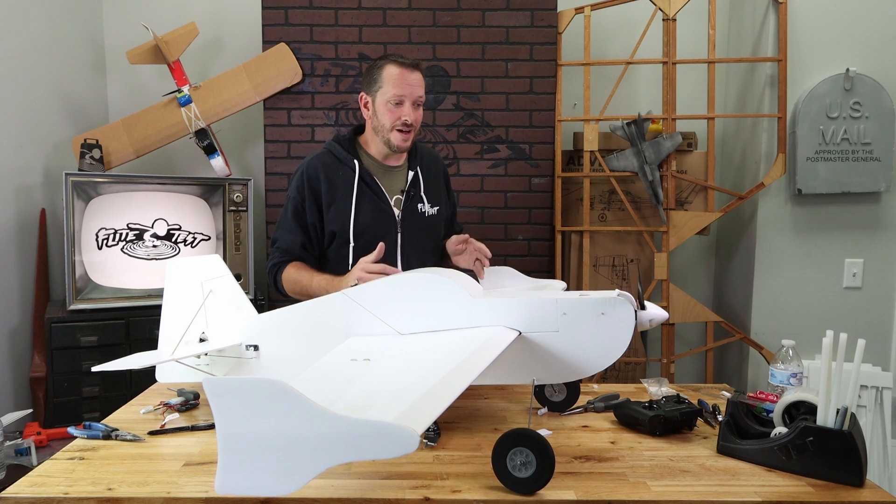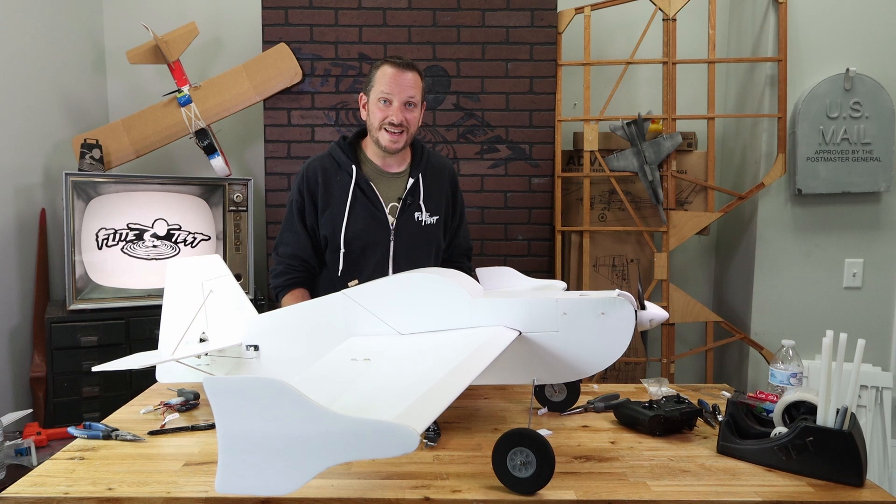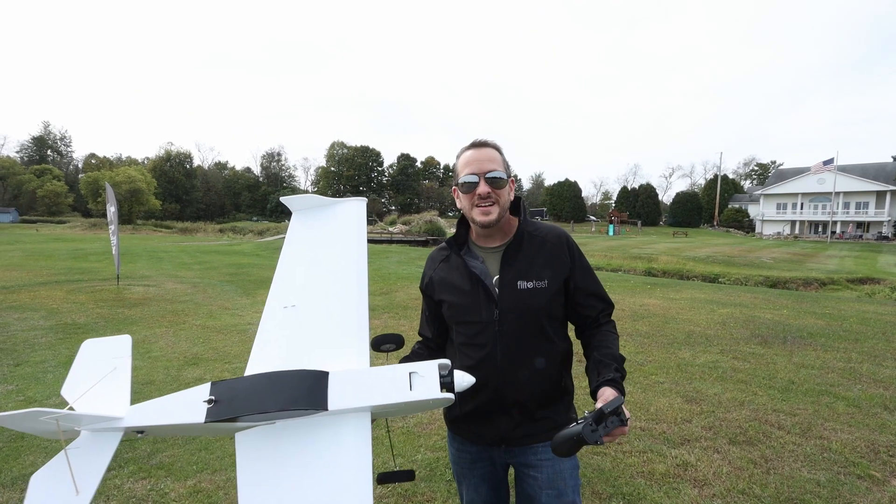Our wingtip plates are on, our prop is on, our spinner is on, and most importantly our center of gravity has been established. At this point we're ready to take this out in the field and put it up for its maiden flight.